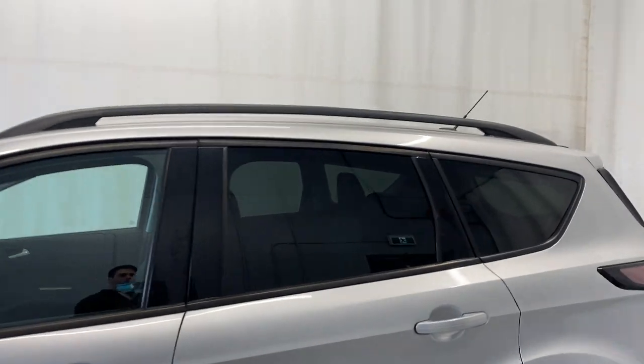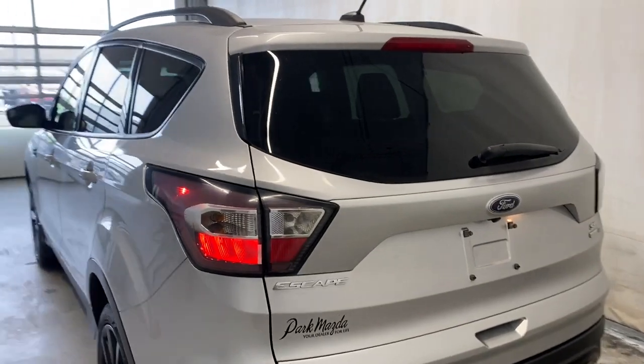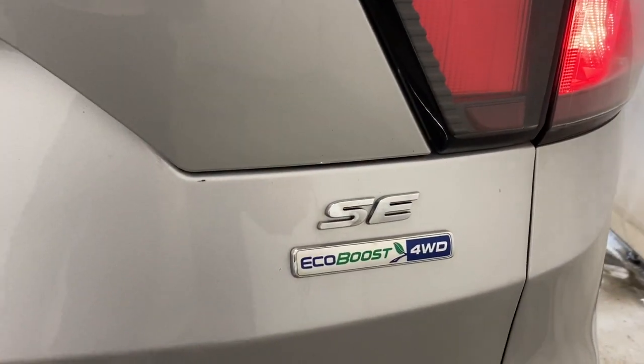Got black mirrors, a keyless entry keypad, rear tinted windows, and some black roof rails as well. Making your way around, you have beautiful LED taillights, the Escape badge on the left, and SE EcoBoost four-wheel drive badging on the right.